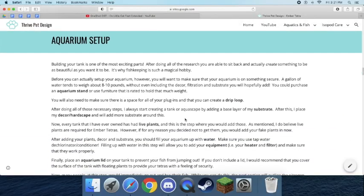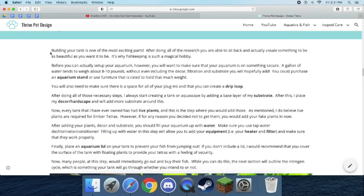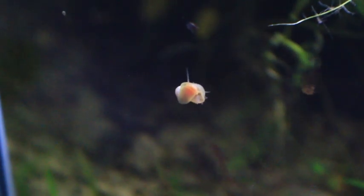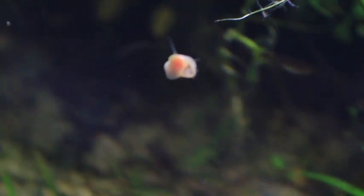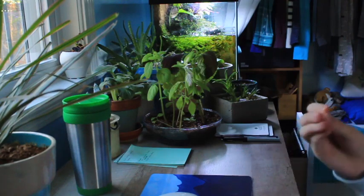For aquarium setup, I explain it pretty well on the website — if you've never set up an aquarium before, I would give it a read-through. Another important thing to keep in mind is that Ember Tetras are extremely sensitive. I would not recommend doing a nitrogen cycle with the fish in the tank. Some species, people do a fish-in cycle — where you cycle the tank with the fish already in the system — but I would not recommend this with Ember Tetras. They are sensitive to changes in water parameters and it would be extremely stressful, especially for a first-time fish keeper.